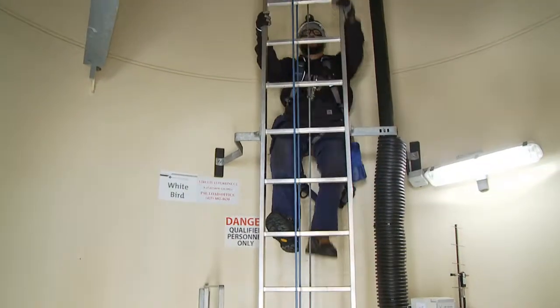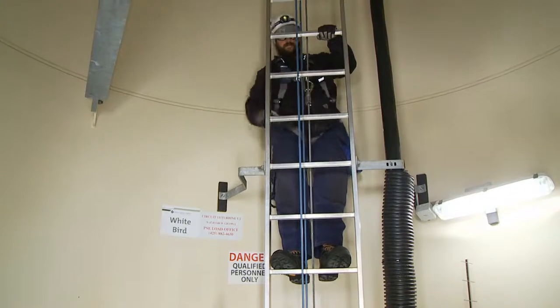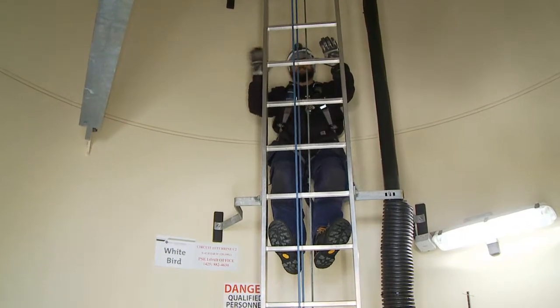While climbing, it's important to maintain three points of contact at all times — that is, two hands and one foot, or two feet and one hand. This is your first line of defense against falls. Your back against the wall does not count as a point of contact.